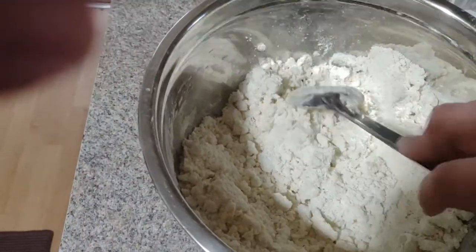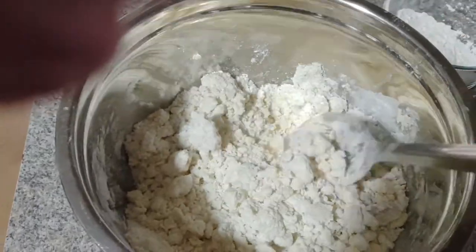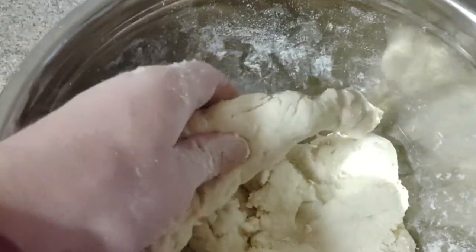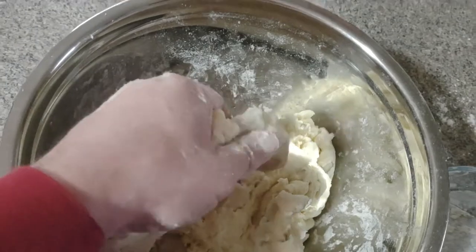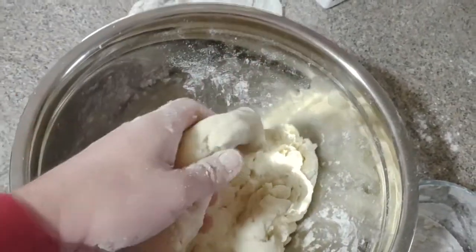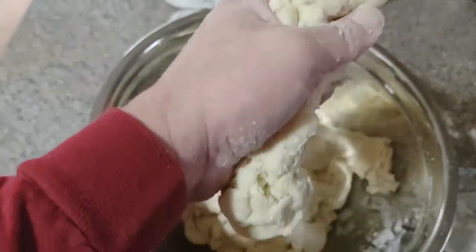You can start mixing with a spoon, but when it gets to a certain consistency you want to get your hands in there and start kneading it into a dough. We did use all the flour. As you knead it, it reaches a point where it's no longer sticking — it's a little silky and workable. You want it so that when you squeeze it together it does not come apart, and when you split it there are no gaps. This is about right, and we're going to start rolling these into ropes.